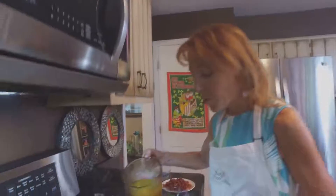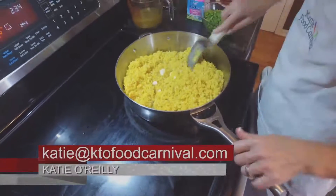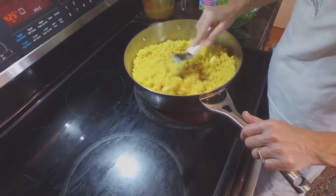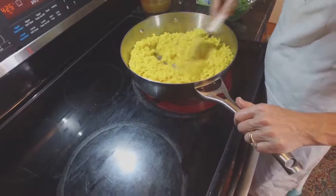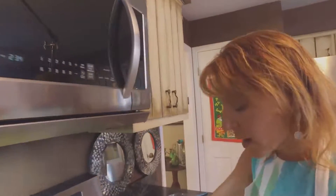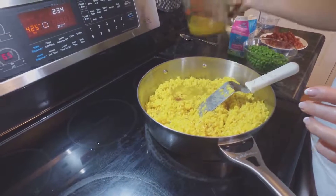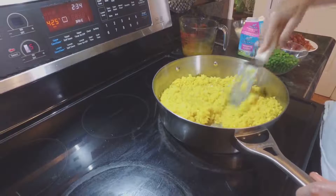As it absorbs the broth, we just keep adding more until it's got that creamy consistency we want in our risotto. Once it's to a point where the softness and texture is how we really want to see it, we're going to start adding some of our other ingredients. In this risotto, I'm adding saffron — you see those threads are going to turn it that bright yellow color. Still stirring, still adding broth, and just getting it going.